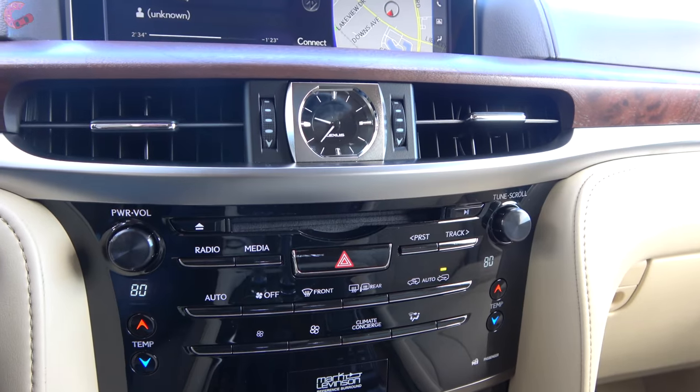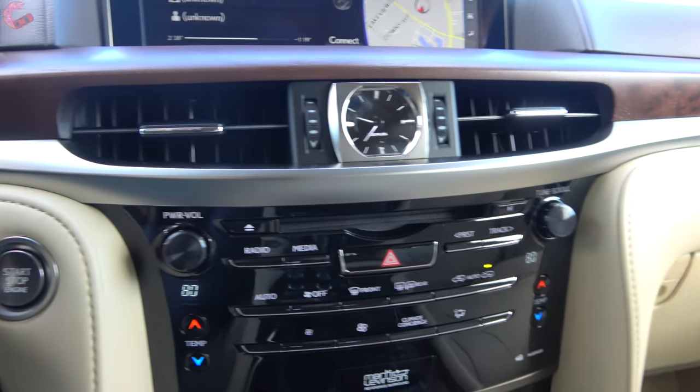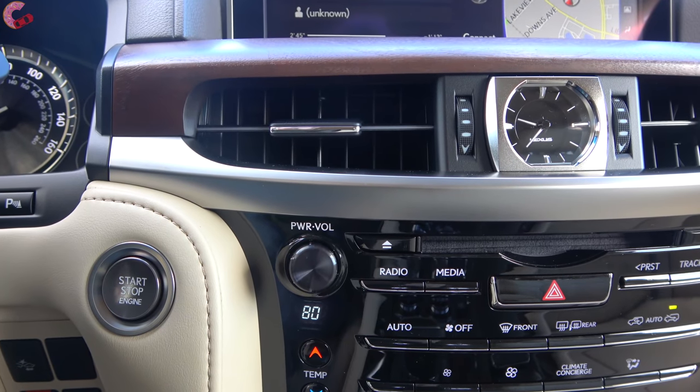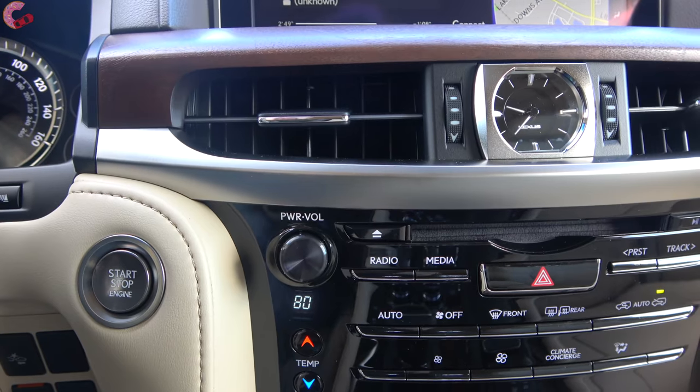Up above that we have a few more controls including a CD player, which some of you will be happy to see. We have the Mark Levinson sound system on board with this model - the standard system is nine speakers, but we have the 450-watt 19-speaker Mark Levinson. Let's go ahead and sample that now.